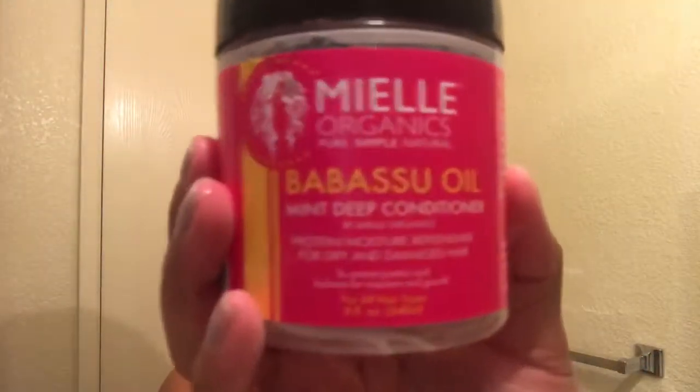Instead of using a towel, I used a t-shirt because towels are harsh on your hair — they create frizz and all that. Shortly after this video I received my microfiber towel in the mail and I'm really glad I got it because it helps a lot. If you don't have one you should probably get one, and if you don't want to get one then just use a t-shirt. Whatever you do, just don't use a regular towel — it takes the moisture out of your hair and gives you frizz. When I started using t-shirts or microfiber towels, I noticed a difference almost immediately.